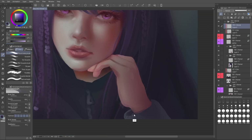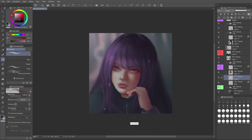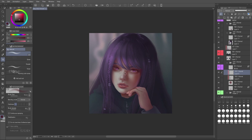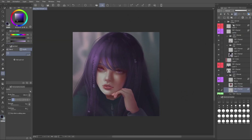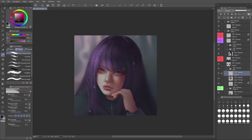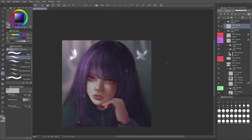Here I go in and darken the shadow under the neck — you can often go quite dark under the neck. I pulled the darkness from the darkest part of the face I could find; I wanted to make sure we were using the same range of values and levels of darkness to be consistent. So I wouldn't want to suddenly pull out a near black and put that under the neck — I'm just being mindful of the range of shadows and making sure the darkest dark is consistent across those areas.